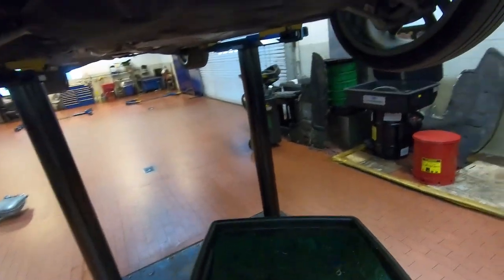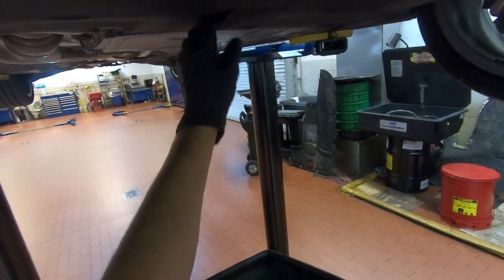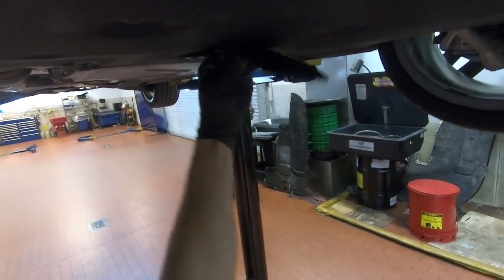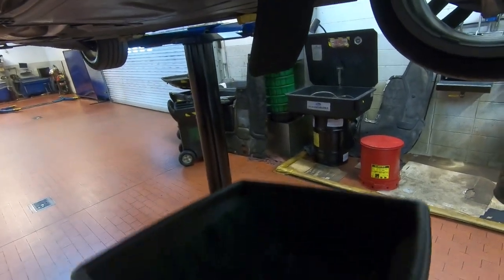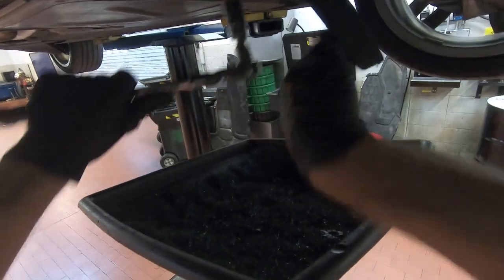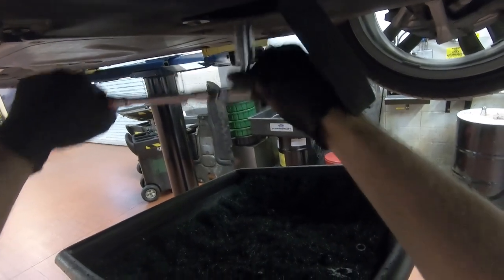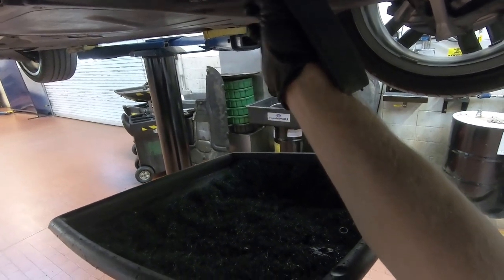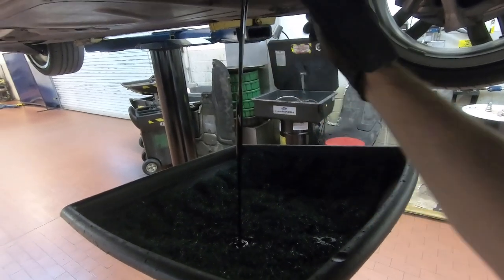Position your drain bucket underneath the vehicle. The oil drain bolt is right beneath this cover — you can simply pull it and push it to the side. Go ahead and raise your drain bucket. You're going to need a 17 millimeter socket to release the drain bolt. Break it loose with the ratchet, then spin the rest out by hand.